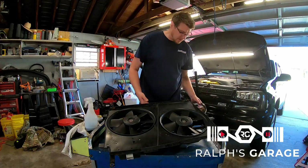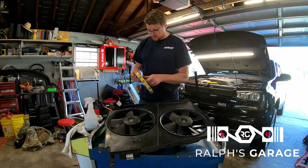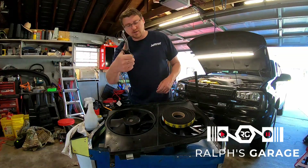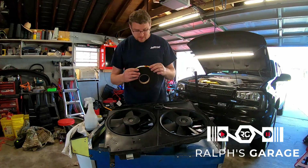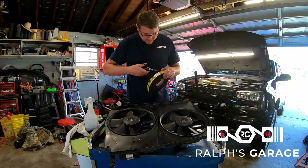Let me open this up. I'll say it again — a pair of trauma shears in your garage is a great tool to have. This stuff is probably going to expand once I cut it.